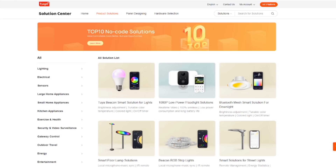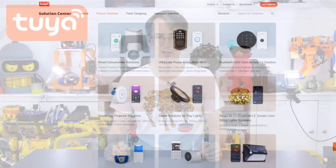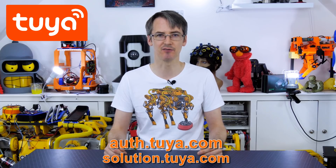Thanks to Toya for making this video possible. You can check out lots of ready-made solutions at the Toya Solutions Center, and of course you can develop your own devices using the Arduino sandwich boards or the Raspberry Pi link SDK. Just go to the Toya cloud and register a free account, and you can get started right away developing apps and devices in just a few minutes. I'll put those links in the description to this video as well. All right, that's all for now.